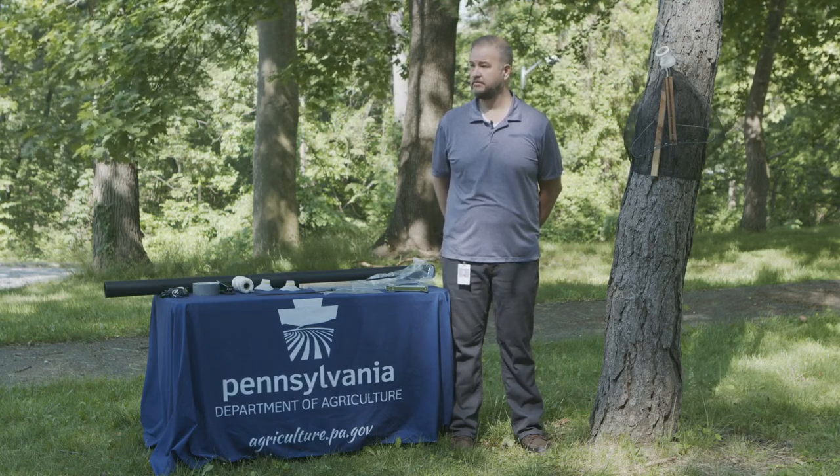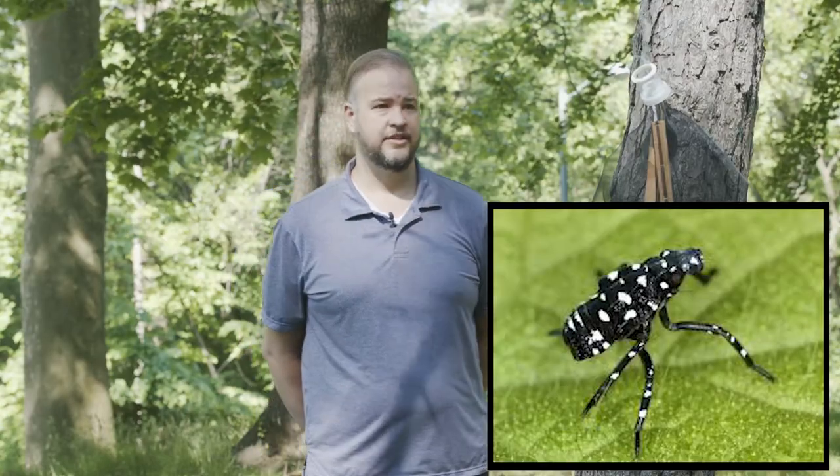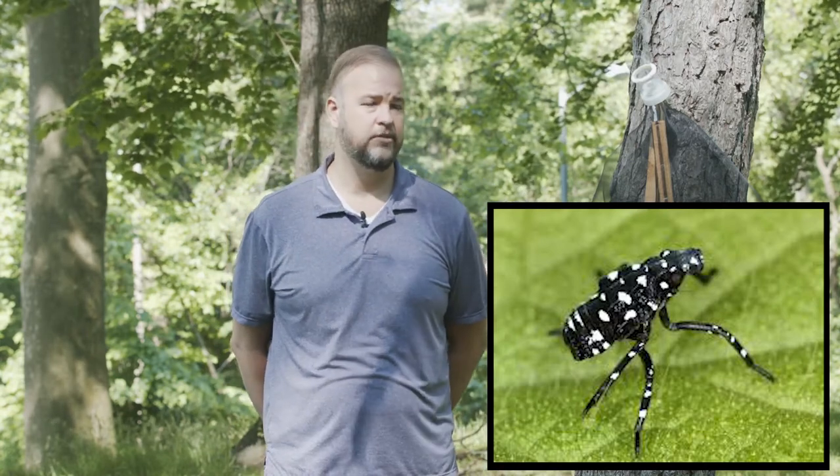Right now the nymphs are about the size of a tick — very small, black with white spots — and they'll be in that stage for another month or so, then get larger each time they molt. The adults will get to about an inch long. At pretty much any stage they can hold on to vehicles moving in excess of 65 miles per hour — not just on the windshield, but on the bottom, sides, and wheel wells. As soon as you stop somewhere they'll hop off and they're somewhere new.